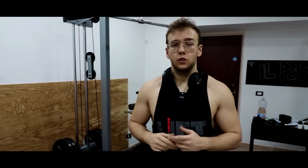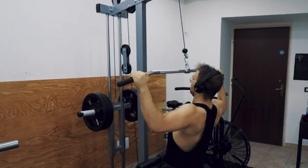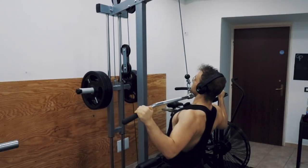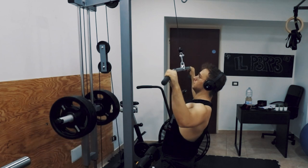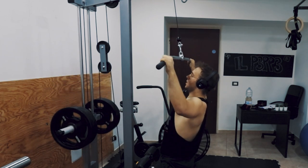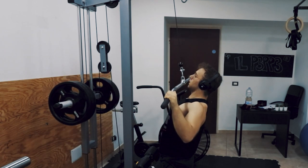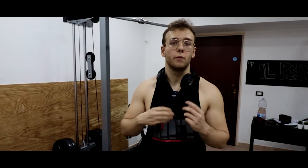Finita la panca, passiamo al terzo esercizio per i dorsali. Lavoriamo ancora sull'ampiezza, oggi su una lat machine a presa larga. Cercherò di mantenermi sugli 8-10-12 colpi andando a sfinimento, cercando la massima contrazione possibile del dorsale. Quindi maggior connessione mente-muscolo, poche oscillazioni eccessive. L'obiettivo è salire e scendere lentamente, cercare la contrazione muscolare più che il numero di ripetizioni.